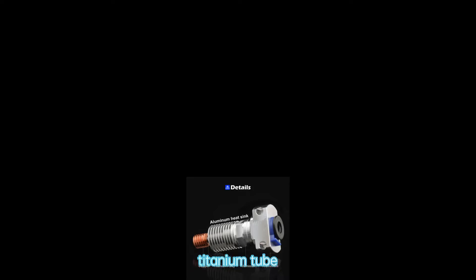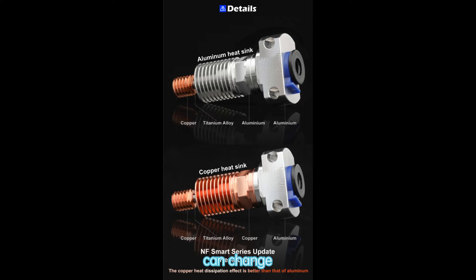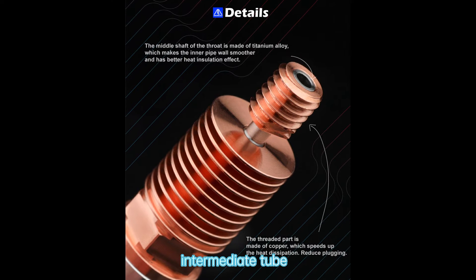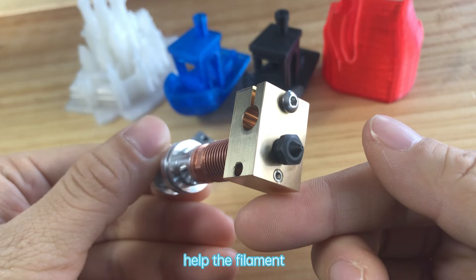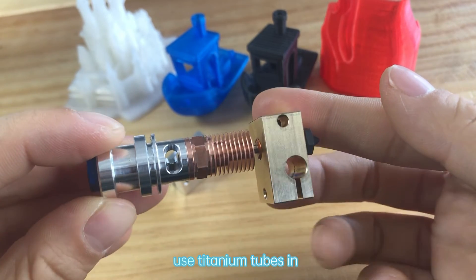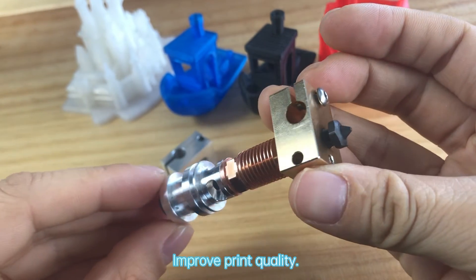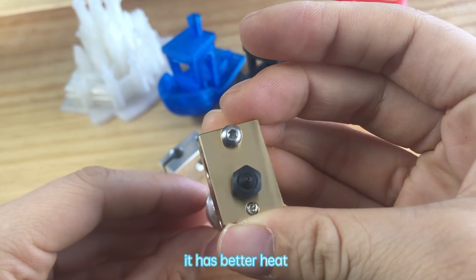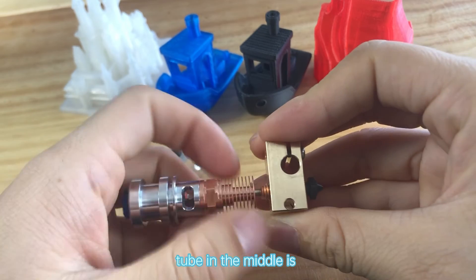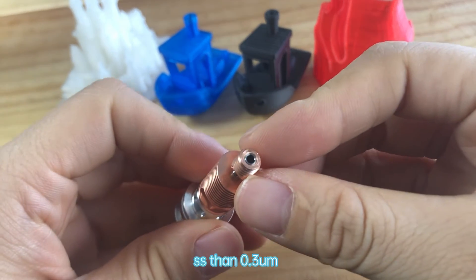The newly upgraded titanium tube has automatic heat insulation performance, and the heat sink can be changed, which is very convenient. The M6 thread is made of copper, and the intermediate tube is made of titanium. Copper M6 threads help the filaments in the titanium tube melt more easily and increase the flow rate. Using titanium tubes in the middle reduces upward heat conduction and print blockage, improving print quality. It has better heat resistance than stainless steel. The titanium metal tube in the middle is produced with high-precision CNC, and the internal surface finish is less than 0.3U.